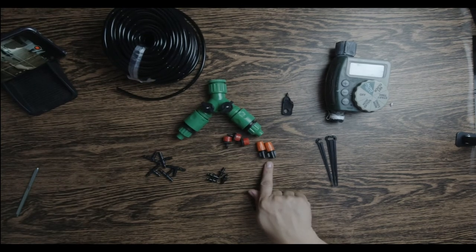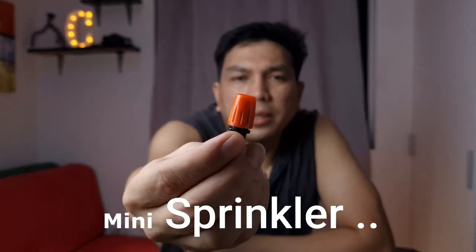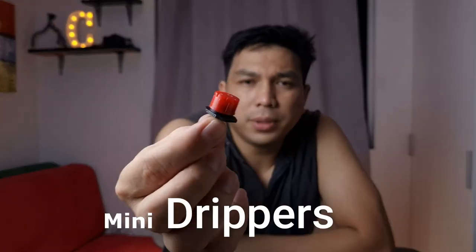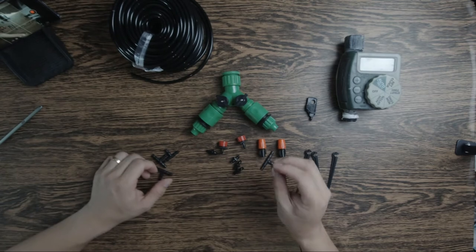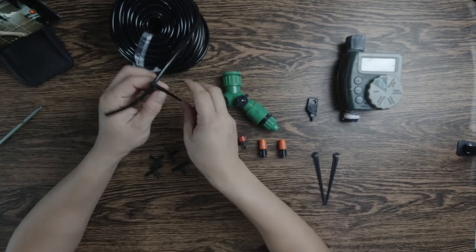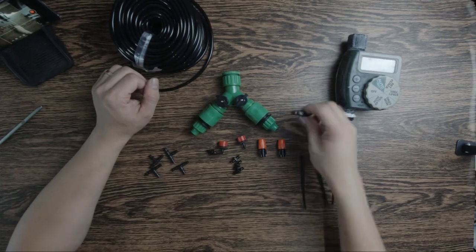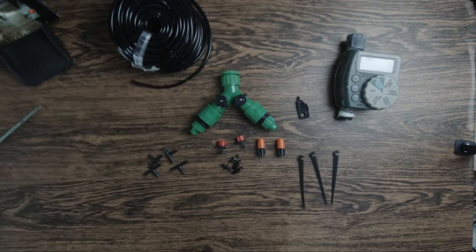Ito na yung mga sprinklers natin — ito yung tinatawag na mini sprinkler. Maliit lang yung buga nito pero maganda rin — pino. Ito naman ay mga drippers — drip lang ito, kung hindi ganoon kadami. Tapos yung mga key connectors natin, and yung mga pang-guide sa hose natin — itusok sa lupa para mag-guide kung saan papunta yung hose. Ito yung punch hole para sa hose natin.